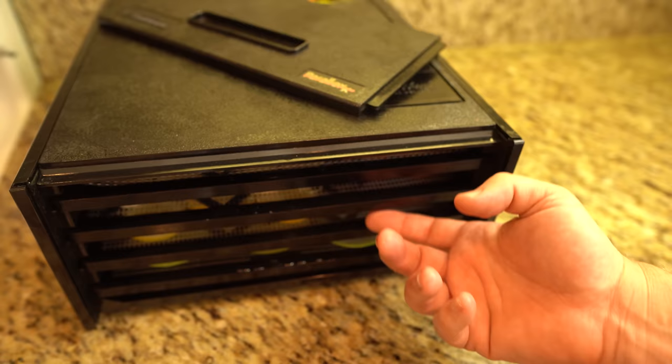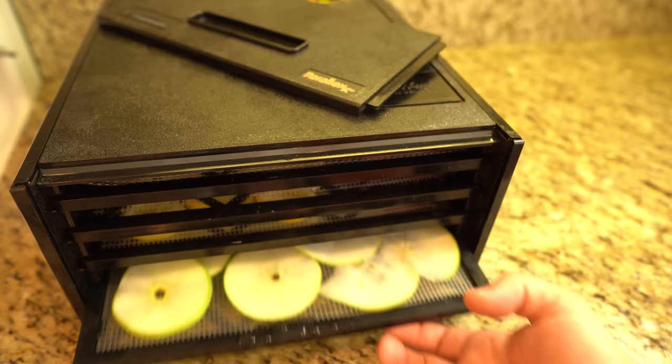When it comes to food, dehydrators will work well with fruits, vegetables, breads, meats, herbs, and sprouted grains. You can dehydrate other things, but these foods give the best quality results.